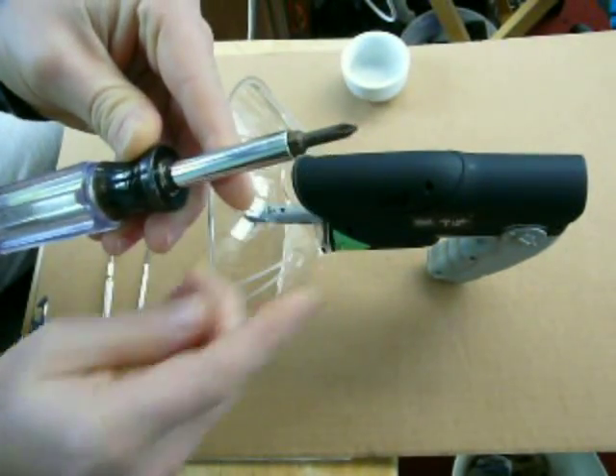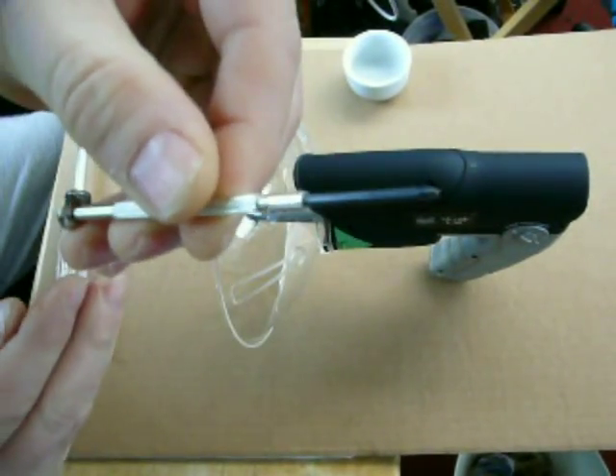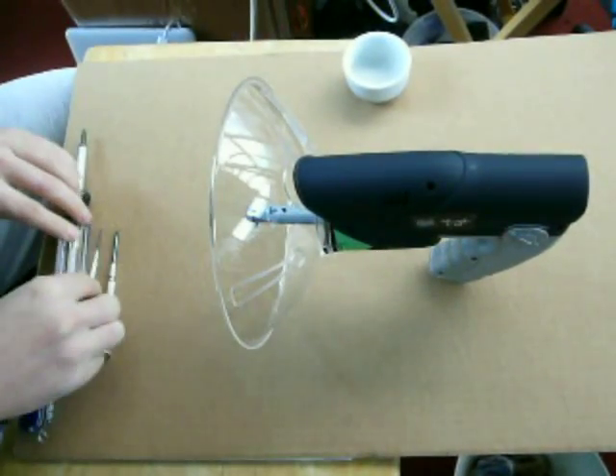This first screwdriver is too big. The second one is too small — the point is too small. You need good tools for this project. This one is just right.